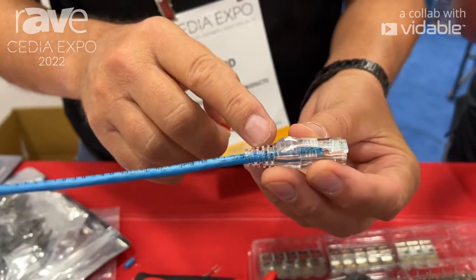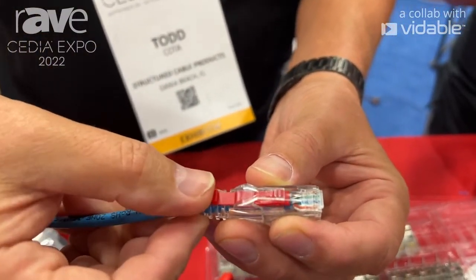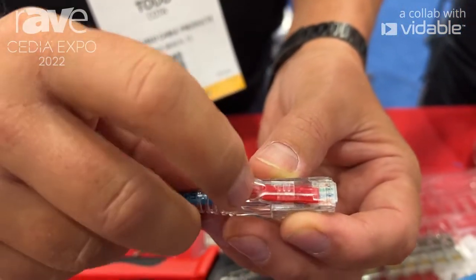So after you have installed a boot onto the connector, you would take our locking pin and slide it in through the connector itself.